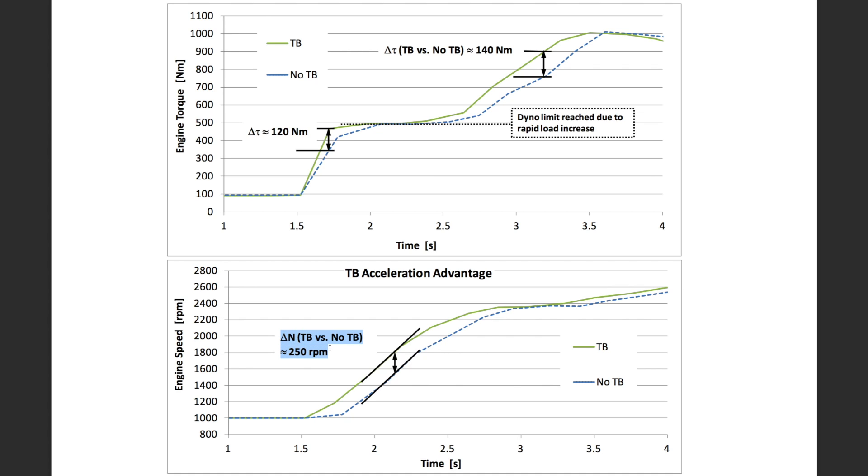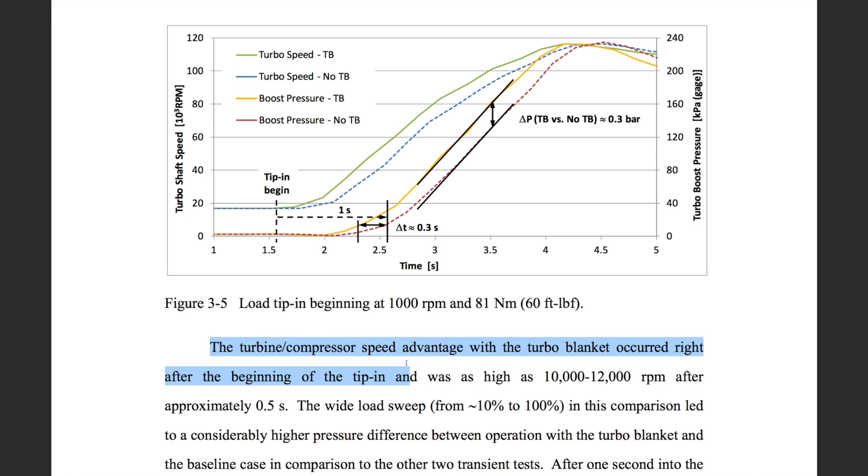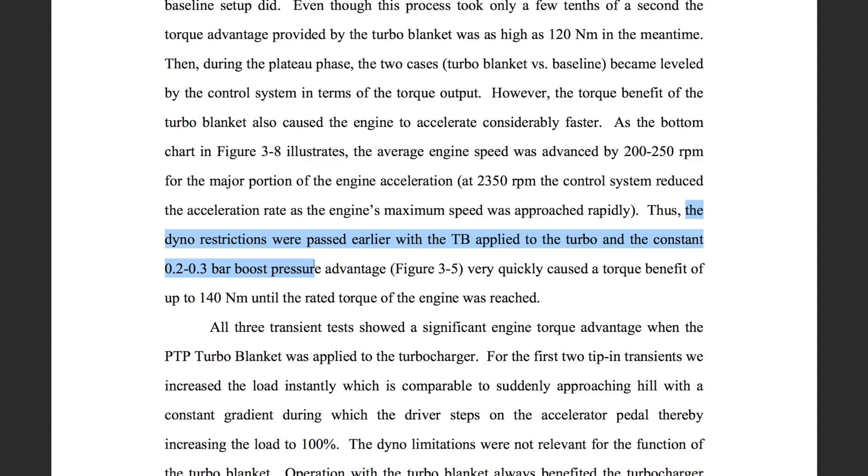So what happens at full load? This is where it gets really fascinating. In a tip-in scenario — you apply throttle and watch what happens — at any given point in time, the turbocharger with the turbo blanket had about a 200 to 250 RPM engine speed advantage. That higher engine speed translated into the turbocharger RPM being about 10,000 to 12,000 RPM faster at the same point in time with the turbo blanket than without. That translates to about 0.2 to 0.3 bar of boost, or about 3 to 4.5 PSI of additional pressure at that given point in time.